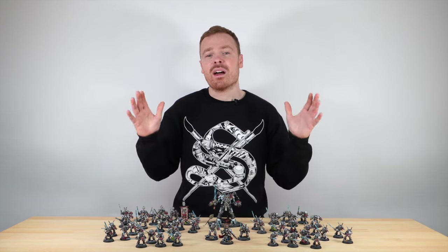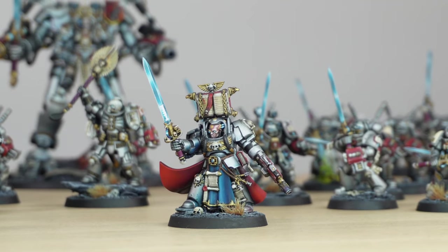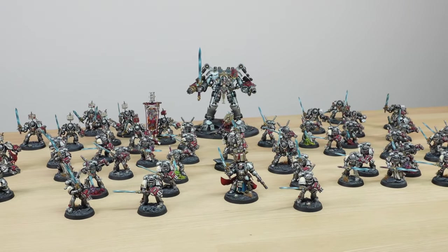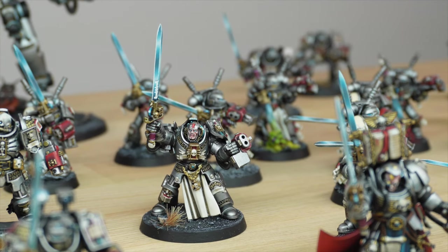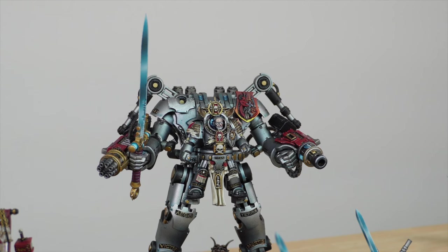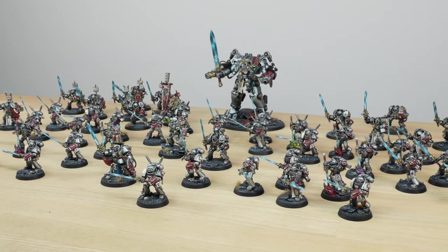We painted a Grey Knights army to our lowest level. This Grey Knight army has been painted by Rob from the Warrior Workshop team and it has loads of great models in it. We've got some strike squads, some interceptors, some terminators, paladins, a dread knight, an apothecary, a chaplain, and also a librarian.